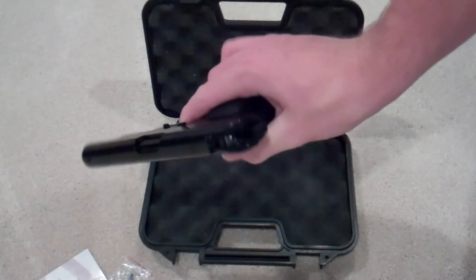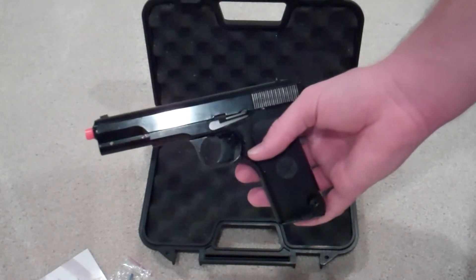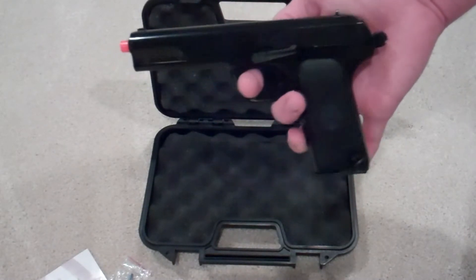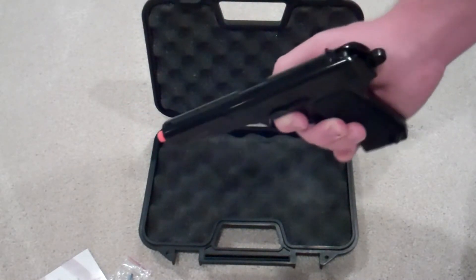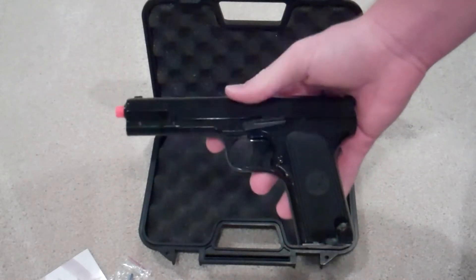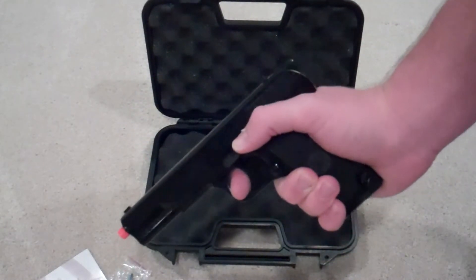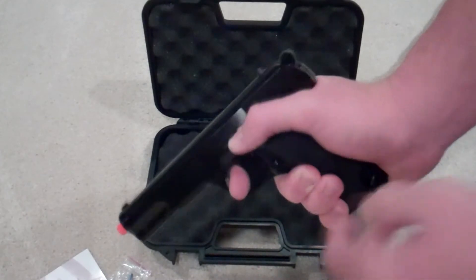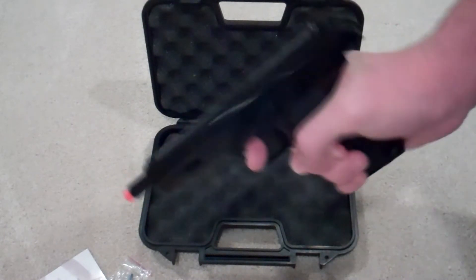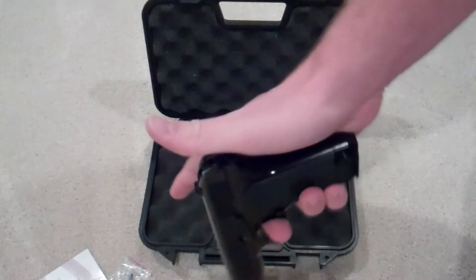I think it feels really nice. If you're doing a reenactment, this could be a good choice because it looks great. If you're doing action videos and want a cool-looking pistol, this could work too — just hold down the latch with CO2 and no BBs in the magazine, and the slide should cycle for the video.